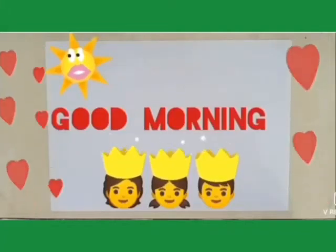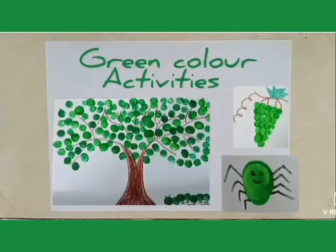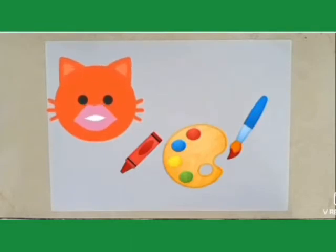Dear children, how are you all? I hope you all are enjoying. Students, today I will show you some green color activities and it's very interesting. So children, first tell me, do you like painting with colors?